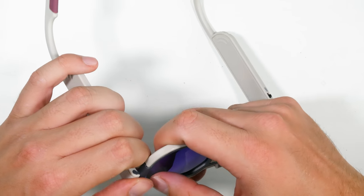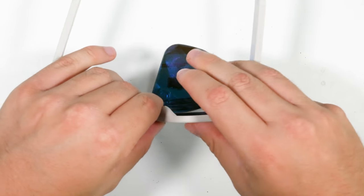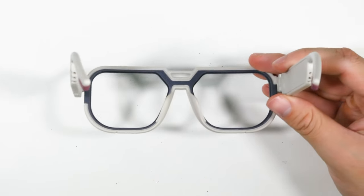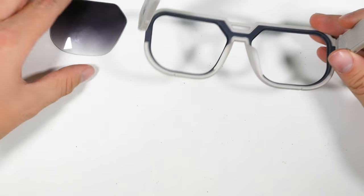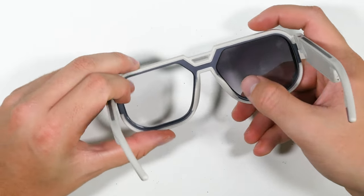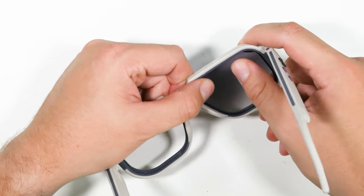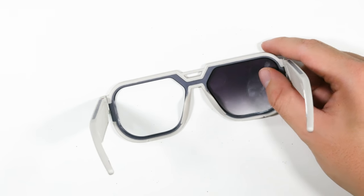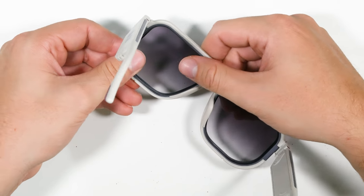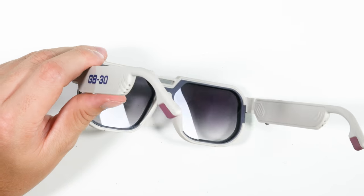Removing the lenses is simple — you just push them out from the back. It sounds a bit dodgy but you're fine. To switch lenses, place them in as neatly as you can and push down on both sides — bang, one lens in.